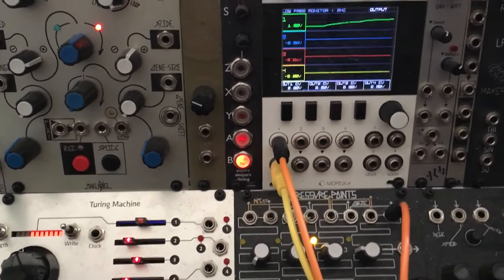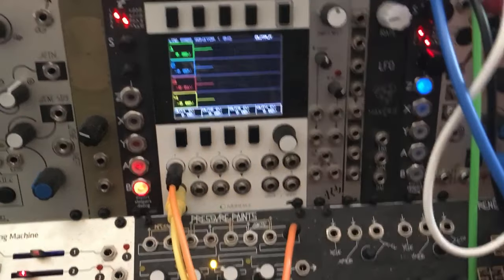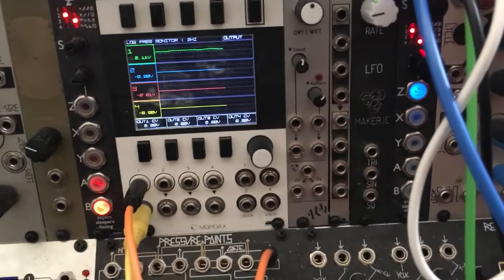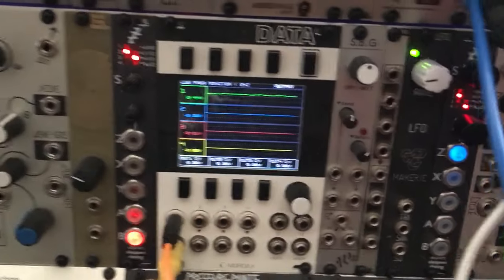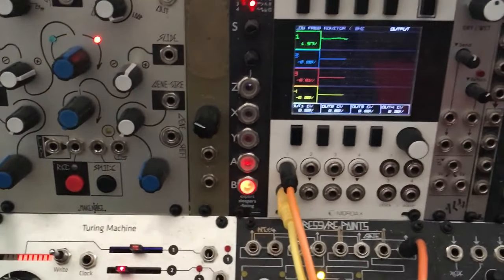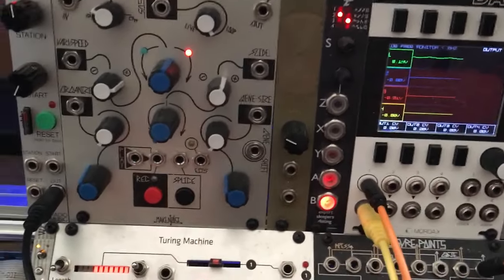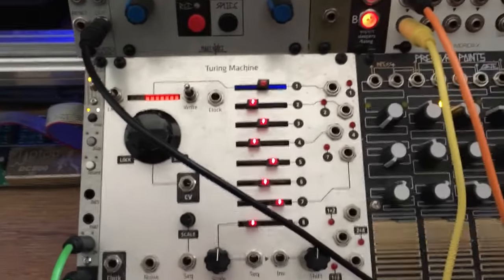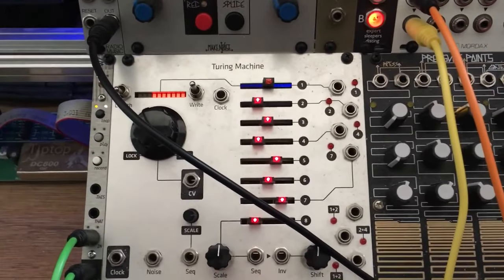You can of course modulate the voltage, so with a little LFO applied on top of that two and a half volts we get a really wobbly tape. If you disconnect that, everything stops and you're back to regular play.